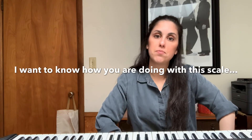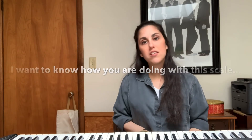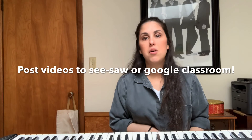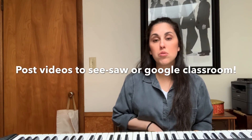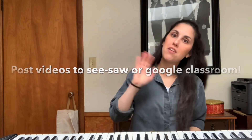There's your concert F scale. I hope most of you are getting it. If you find that you're having trouble, feel free to email me or contact me through Seesaw or Google Classroom to really figure out what the scale is so that you can play along with me. Bye for now.